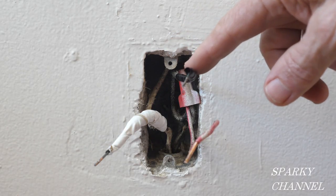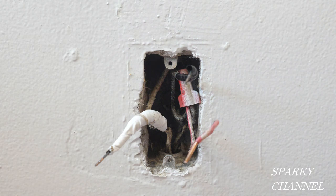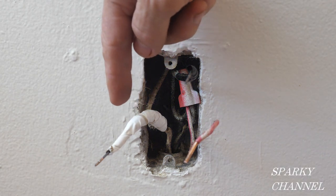I have this wire wrapped up with black electrician's tape and this one wrapped up with white electrician's tape because this is the neutral.